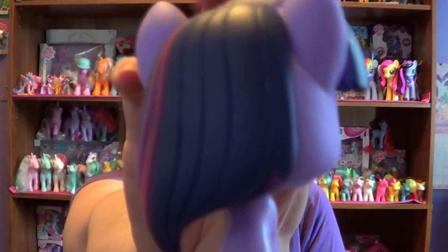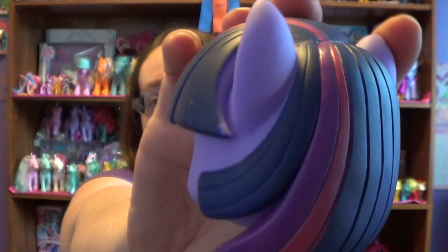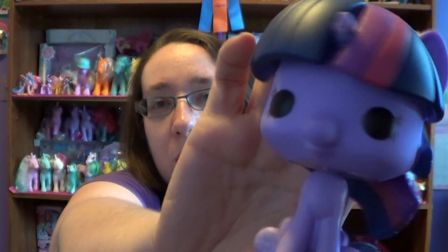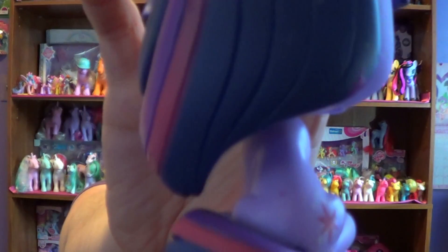Thankfully these things are only $10 because there are some flaws. On the back of her hair she has a purple spot and the purple and the pink are not really done that great — that pink there is kind of see-through. You can't really see the glue residue on her face but she does have glue residue. But those are the only flaws I see, along with a pink spot on her back.